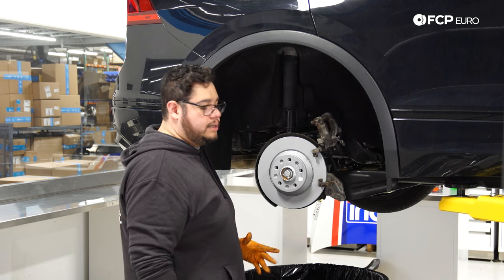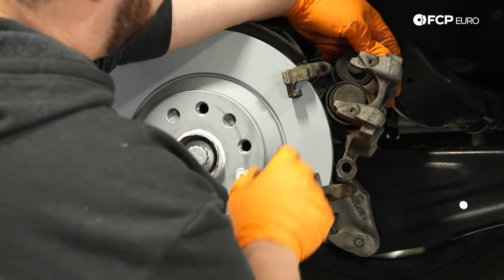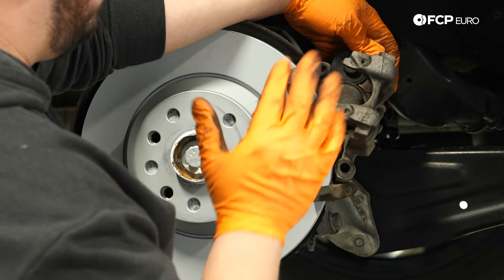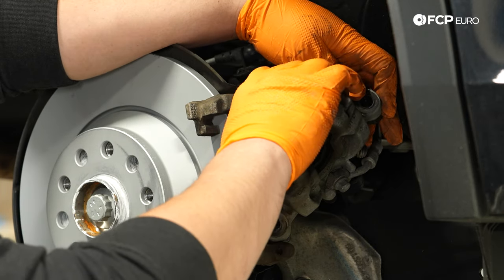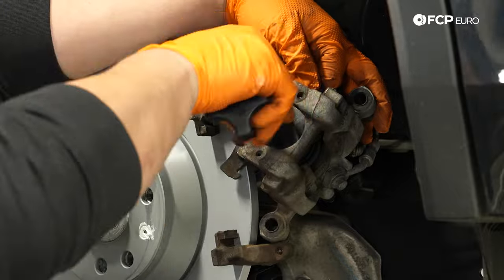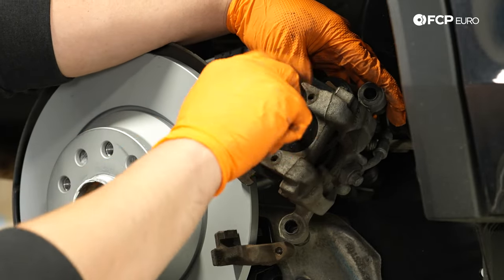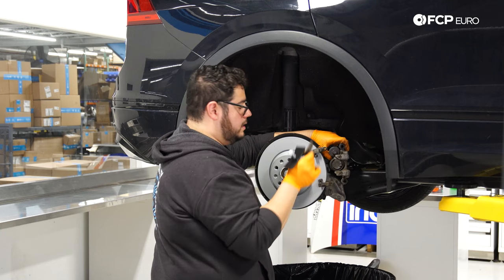Now let's get the caliper ready for the new pads. The pistons have notches on them similar to older VAG units, but for this car you don't actually need to spin the piston back in — you simply compress it. Place the old pad over the piston, set the CTA 1465 piston compressing tool centered over it, and compress the piston until it bottoms out. Barely any force is needed. Once bottomed out, remove the tool and discard the old pad.